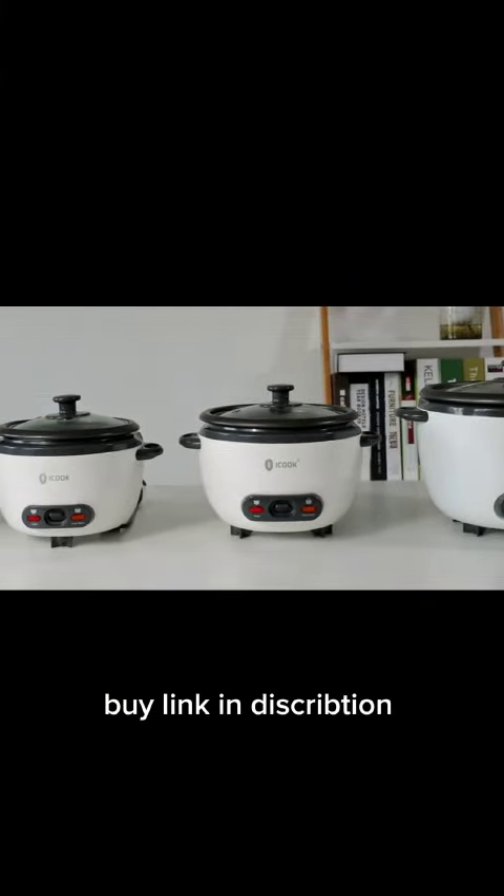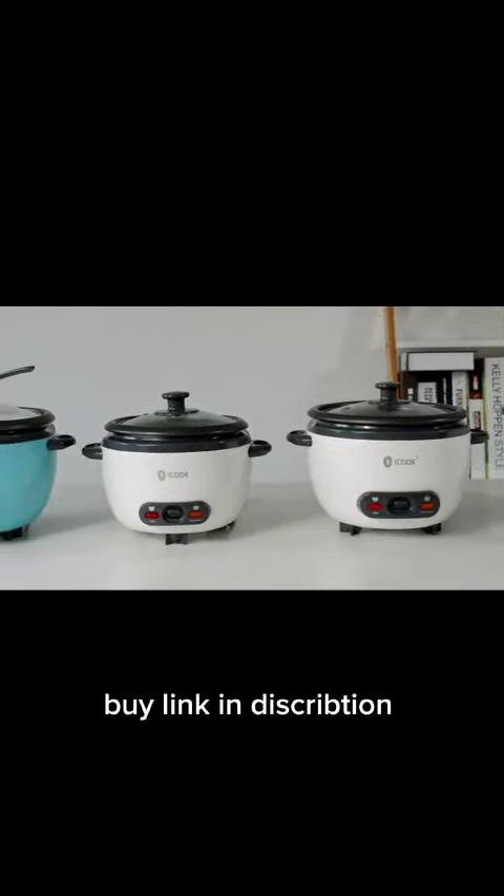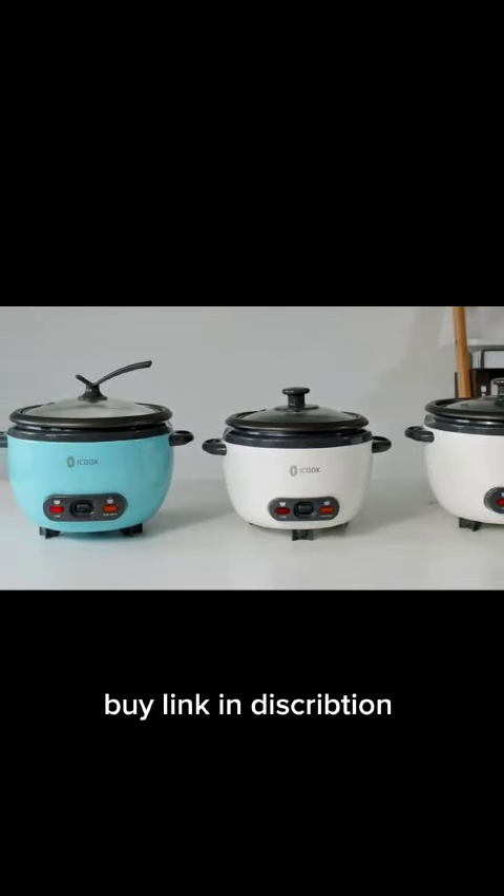The rice cooker already has ETL approval. With iCook Rice Cooker,